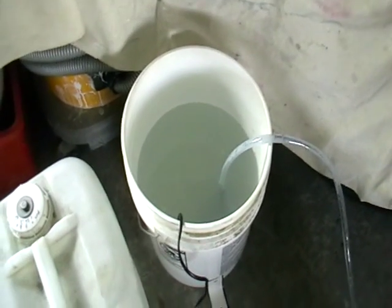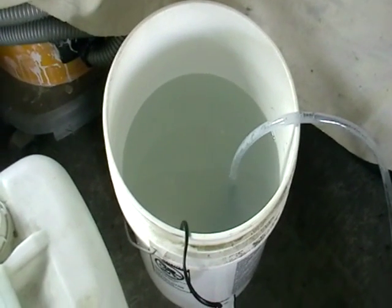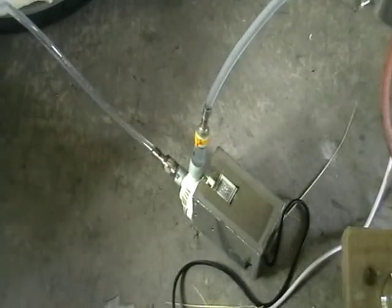Here we've got our mesh — it's a 12% sugar-based one. Here's a pump.